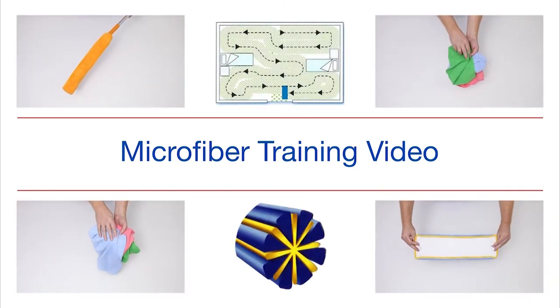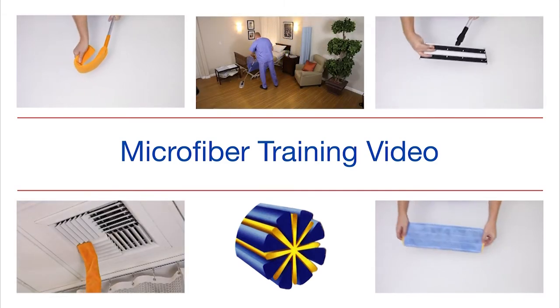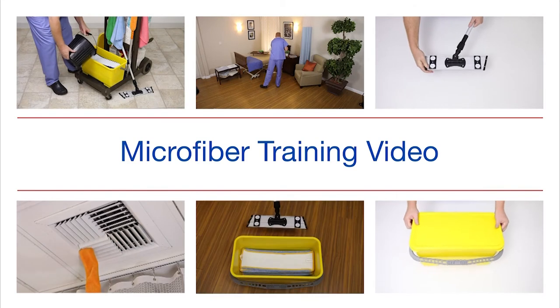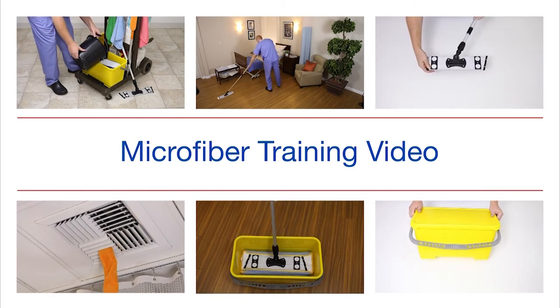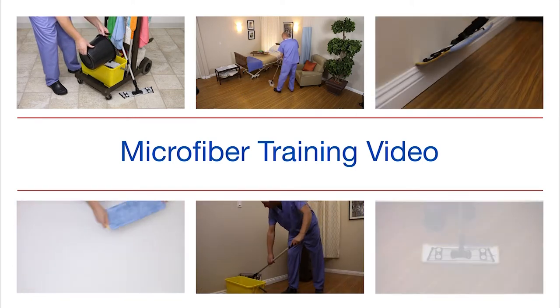Thank you for viewing our microfiber training video. Today you are going to learn about microfiber products and proper usage that will allow you to clean surfaces better than ever before. Proper training is essential for microfiber products to clean to their full potential.